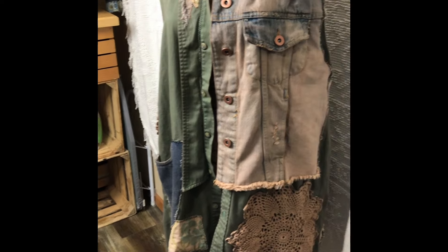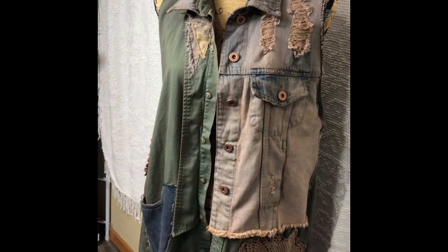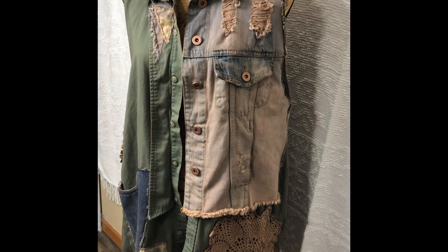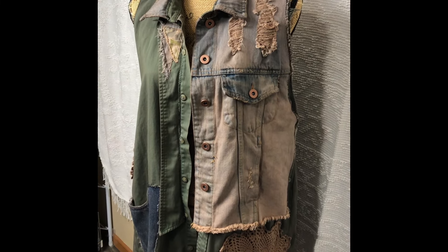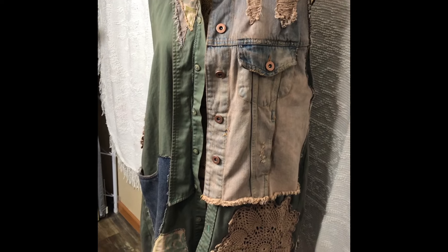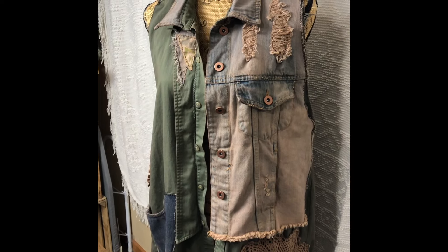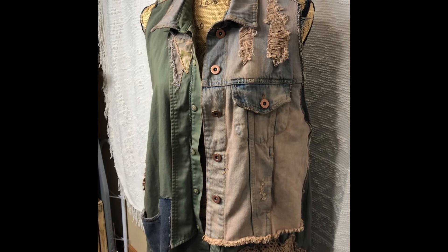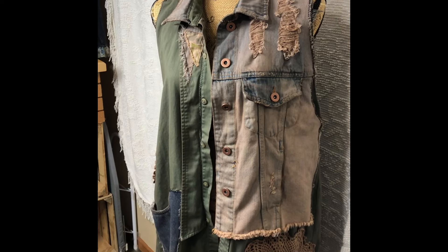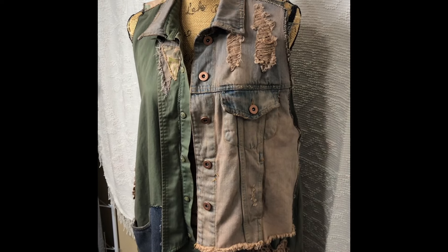Just a really grungy boho piece of clothing now. Look how cool that old grungy denim jacket piece looks. And then you have your pocket, the patch. I love this collar part that I added on just for some quirkiness — it just gives the collar a purpose. I could see this over a t-shirt with some leggings, just when you want something a little warmer on but not a coat or a jacket. These dusters are perfect for that.